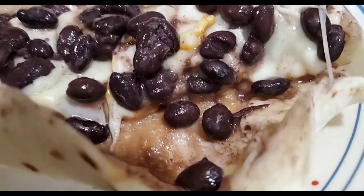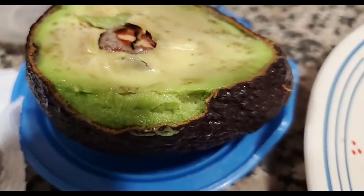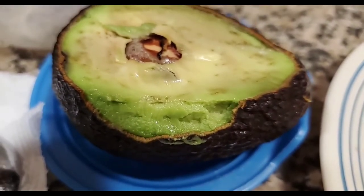Everything looks really good. You've got beans in the bottom, a layer of cheese, and then the black beans. And I'm getting ready to put this here — ooh, avocado.